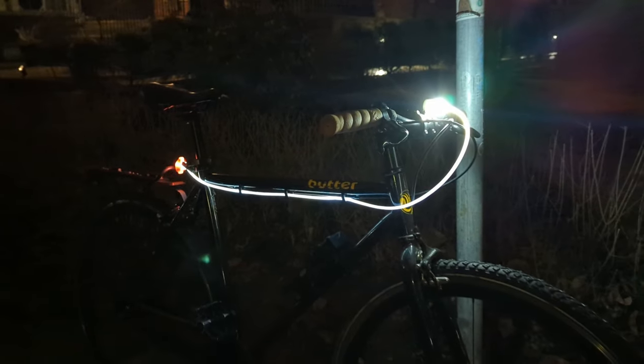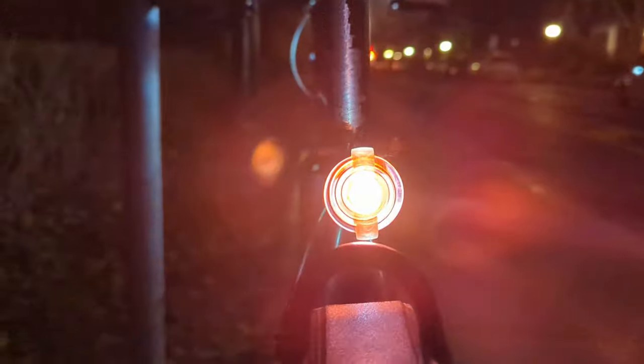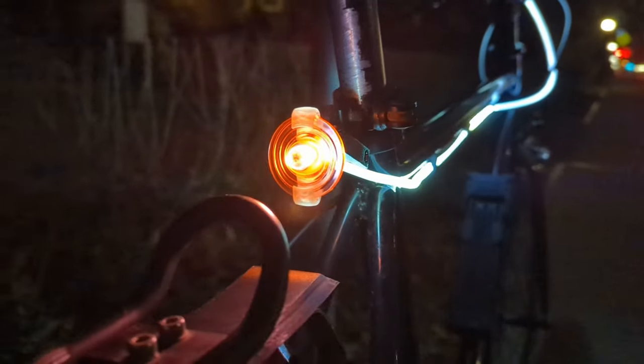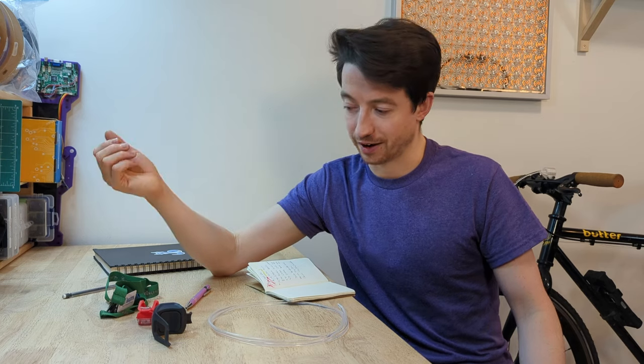Overall I'm really happy with how the bike light turned out. I think it will be perfect for me going forward — maybe I'll modify it in the future. If you have any ideas, tips, or suggestions on how to improve this bike light system, leave them in the comments. Do you think this is a great idea, being able to carry a bike light on a keychain? Did someone else do this before? Let me know — I'd love to hear your feedback.